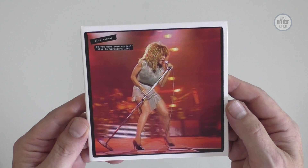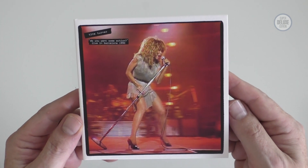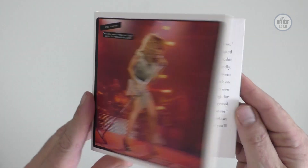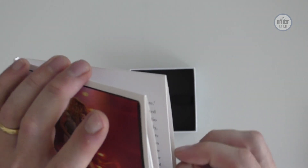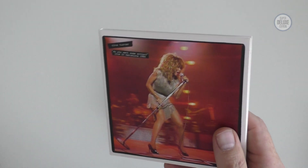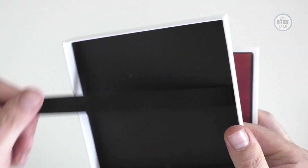The second two CD set is the live concert — live in Barcelona in 1990. Again, a nice gatefold sleeve with inner sleeves for the discs. I really like how this is presented. There's even a little ribbon in here, and for the price point this is all pretty good.